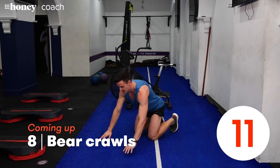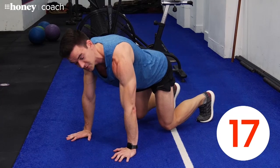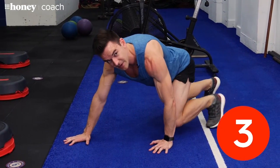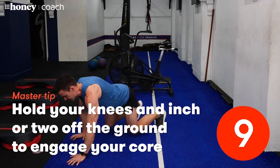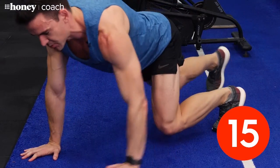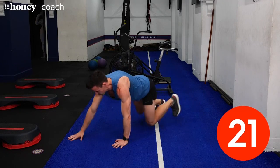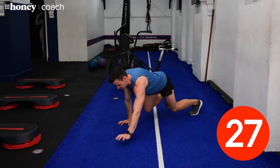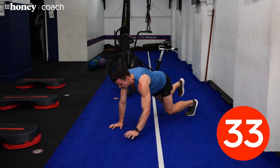Come down on all fours with toes tucked under. You're going to lift your knees just an inch or two off the floor, and we're just going to crawl a little bit forward and a little bit back — not too far, just about three or four steps each way. Keep your core, your abs, locked in nice and tight the whole time. This is what we call a bear crawl — a really good functional exercise for your core. Don't rush this one; you really want to keep your core as still as possible.